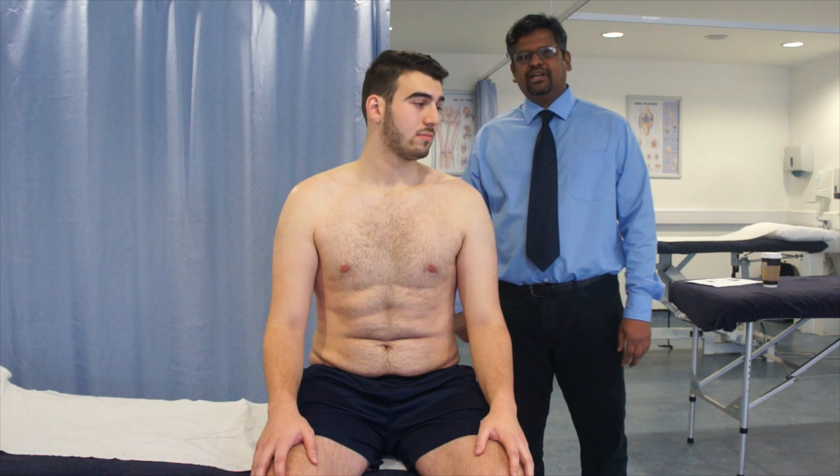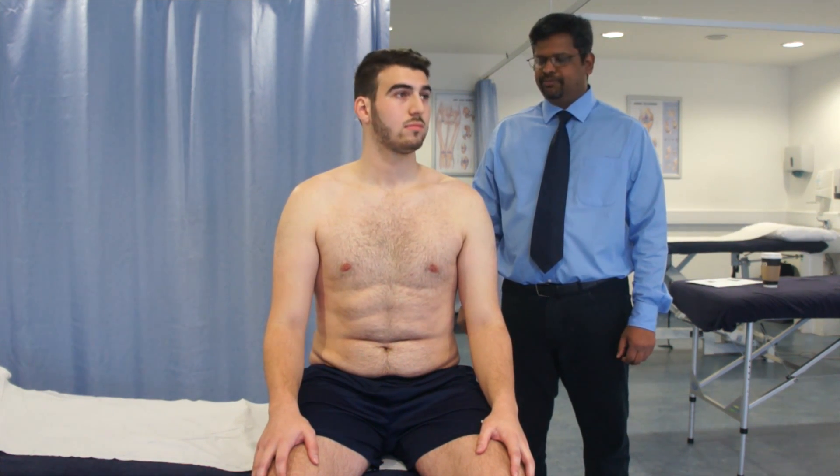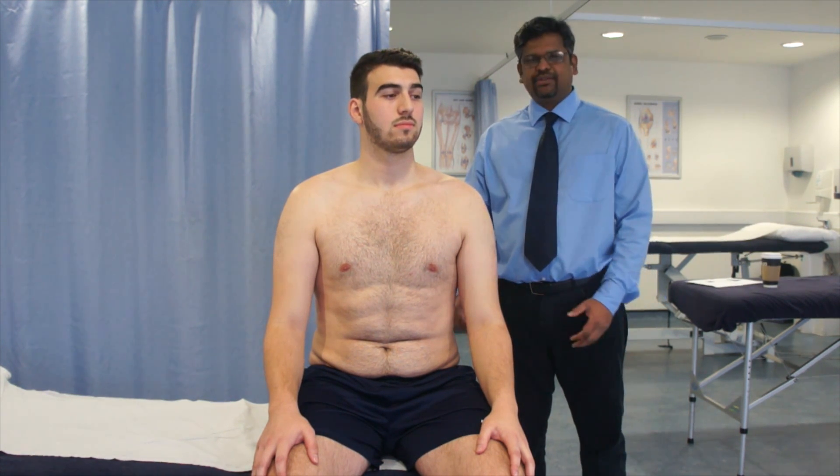The next test is the Neer impingement test. It's to find if there is any mechanical impingement in the shoulder. The patient is asked to sit down at the edge of the couch.